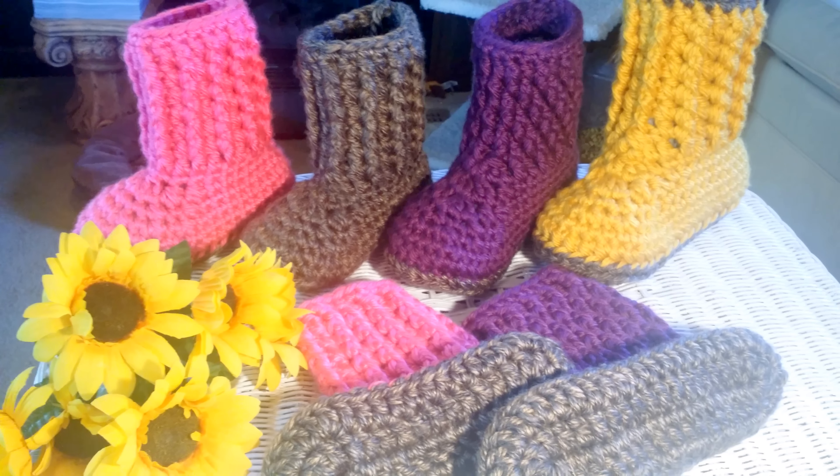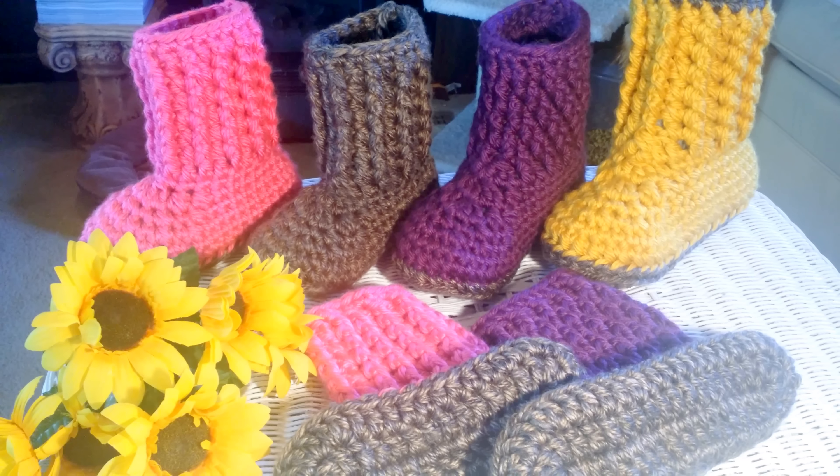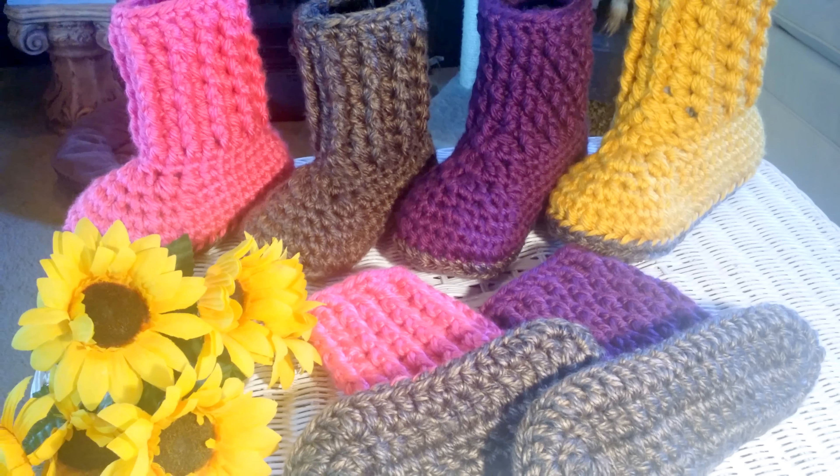And they're so comfy. When you're doing the dishes on a hard floor or a cold floor, they're going to be so cushiony, your feet aren't going to get tired, and your tootsies are going to stay so nice and warm.